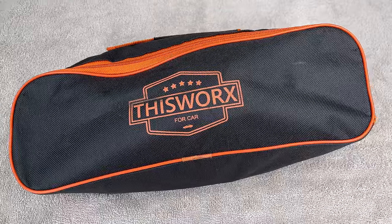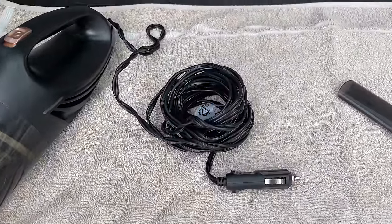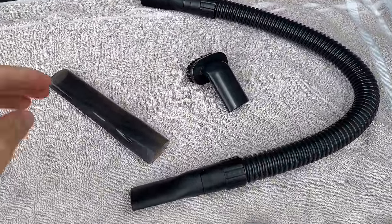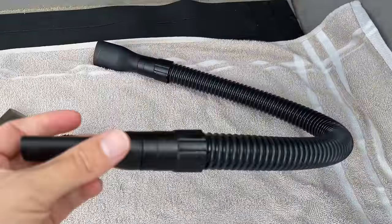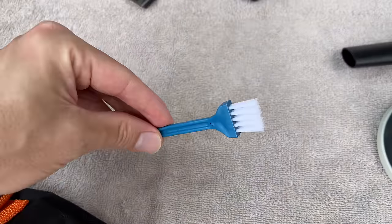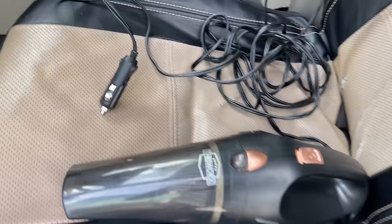Here's the bag it comes in. Keep in mind that everything inside here is three years old. Let's go ahead and open this up. First of all, we have the main unit here — the vacuum with the power cord, which is extremely long. We have the extension pieces, this short tube, pet hair brush removal tool, flexible extension tube, an extra filter, cleaning brush, the bag which is nice, and an instruction manual.